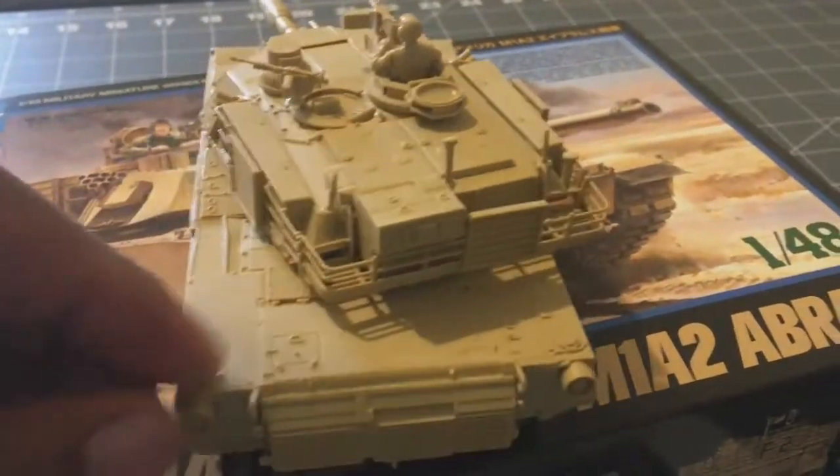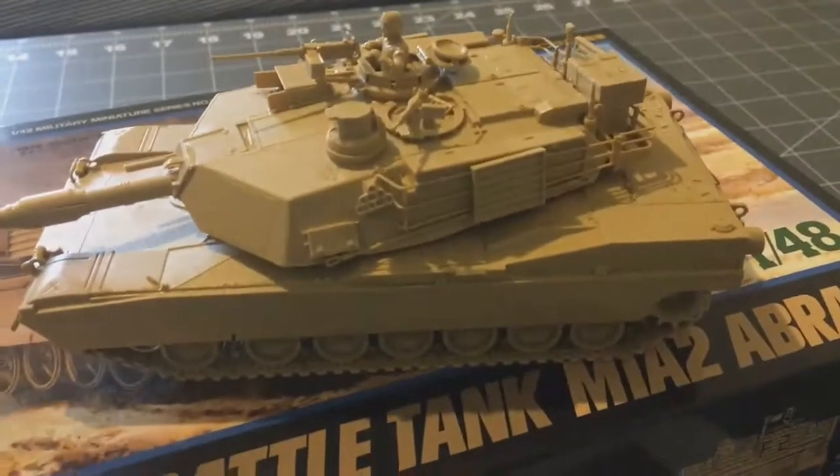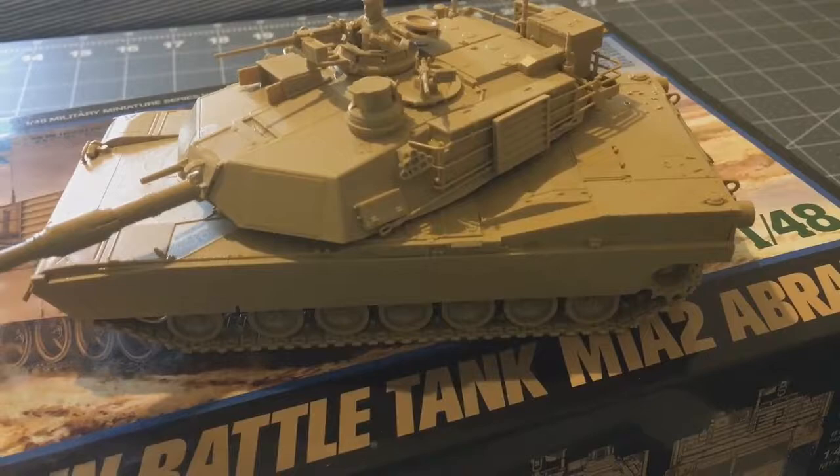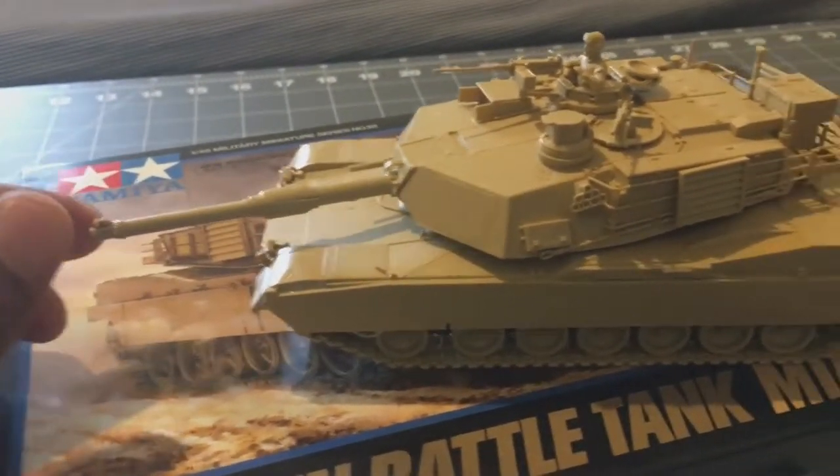I think it's the first modern tank that I've built. I've built a lot of World War II tanks but not many modern ones, other than the T-55, which isn't really modern.